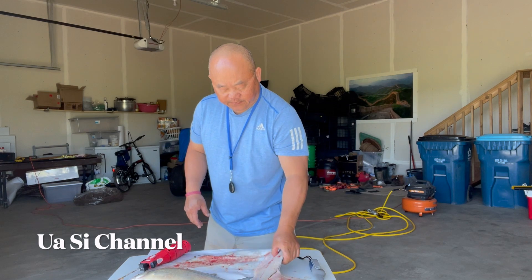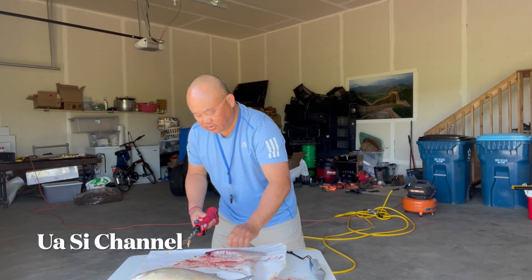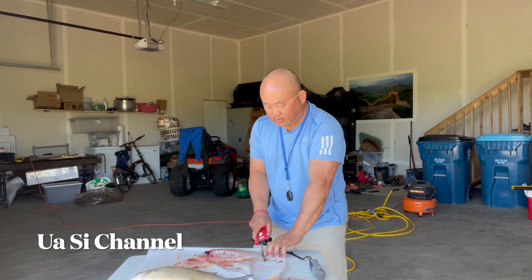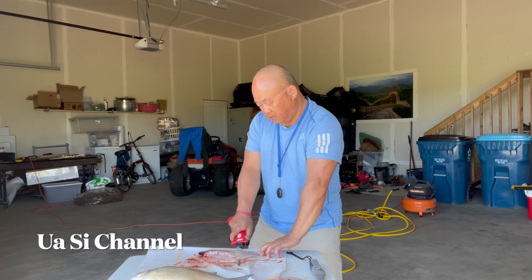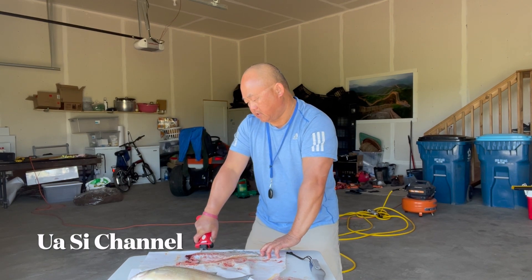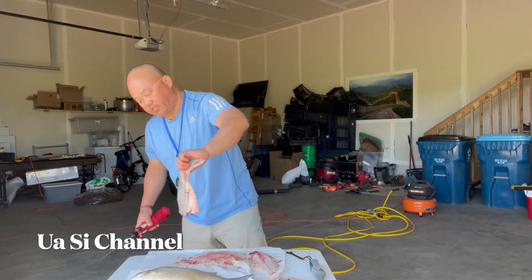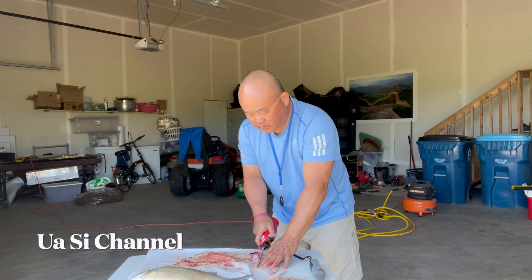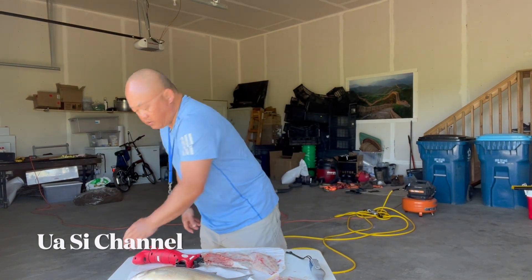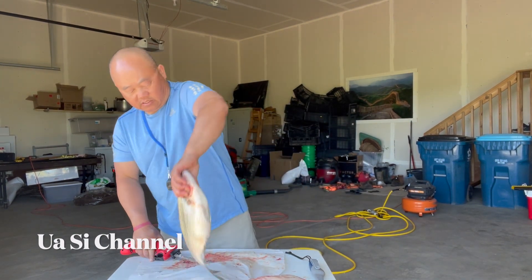Pull it out, put it in there, and you have yourself a nice fillet. Do the same thing with the other one — pull the tail. I usually keep it close to the edge; it's more convenient. Slice — there's the bone. That's your second fillet. Get rid of that skin. That's a pretty meaty fillet.